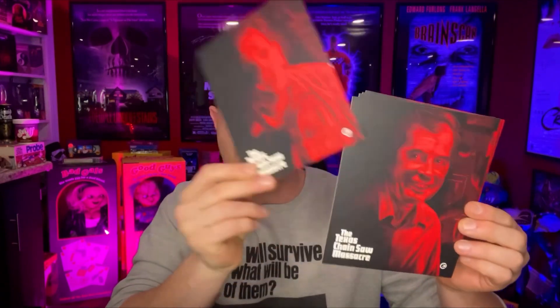I knew this edition was going to be the one to get just because I know how Second Sight works. It's going to look really nice displayed on the shelf. You do get your lobby cards — I really like that they do more like art cards instead of actual scenes from the movie. They're actually drawings, like we got in the Martin set. Really really nice — they're in red. You've got Leatherface, the Cook, Grandpa, Sally's eye — that's a really cool image — the Hitchhiker, Nubbins, Sally, and then back to Leatherface. Really neat art cards.